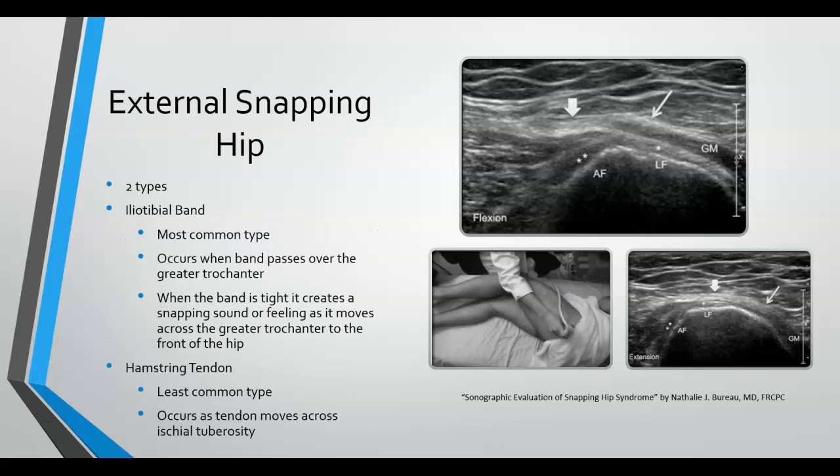External snapping hip is when the snapping comes from the outside or lateral side of the hip joint. There are two forms of external snapping hip: one occurring with the iliotibial band, or IT band, and the other with the hamstring tendon. IT band snapping is the most common type and occurs when the tendon rides over the greater trochanter of the femur.